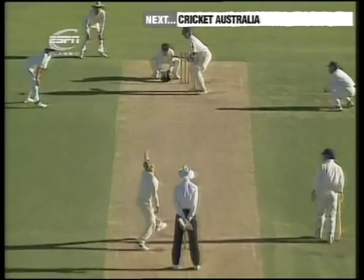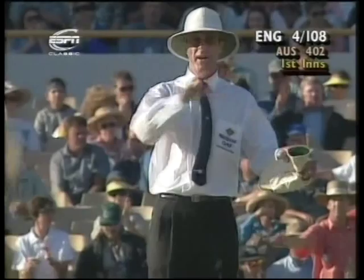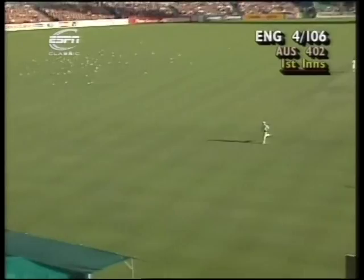Mark Ramprakash is the new batsman. It's the last ball and he's hit for four — good cricket. So at the end of the second day's play, England are four for 110.